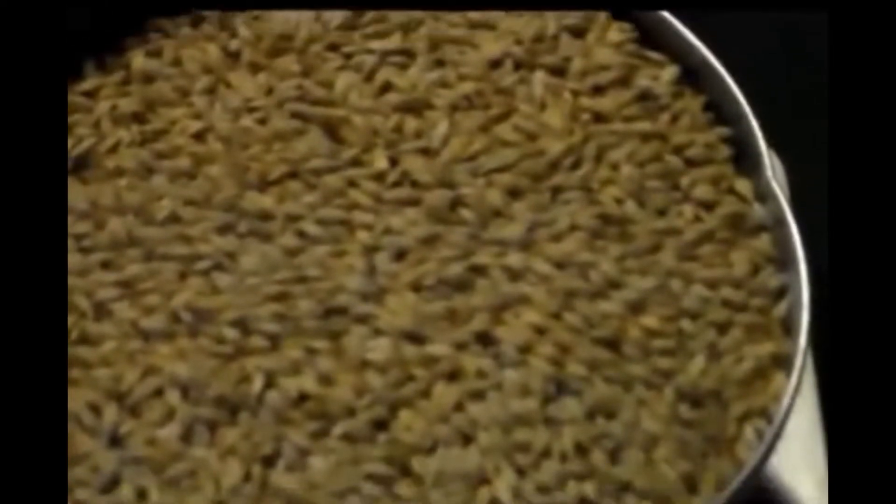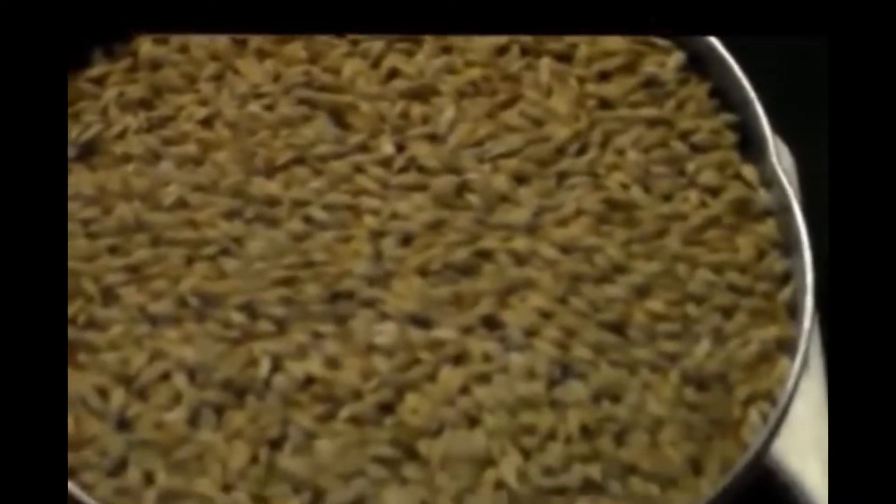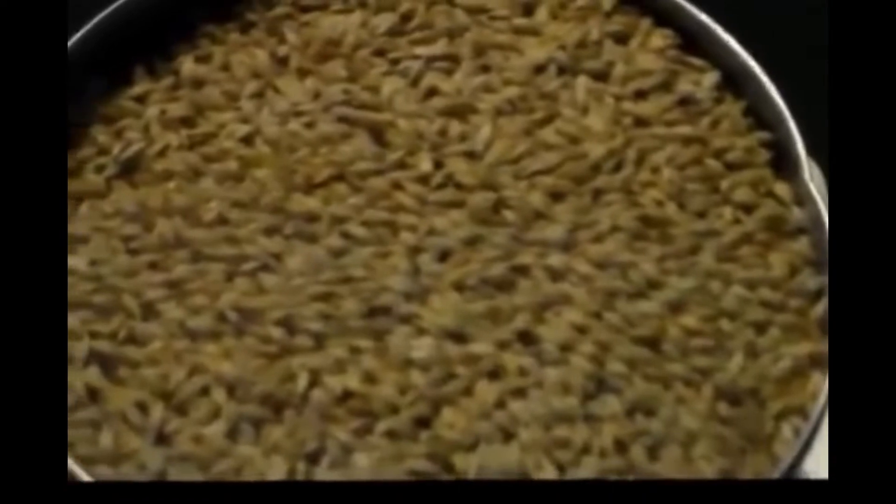This here is organic barley. We weigh it out, put it in a mesh bag, and then we aerate it.